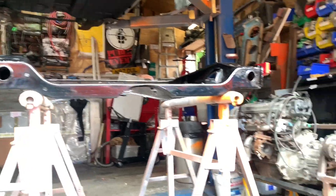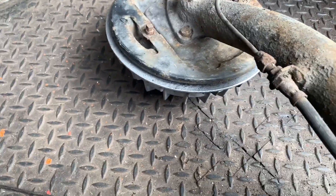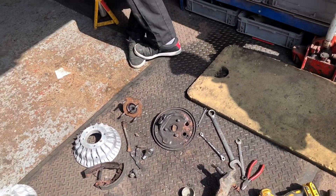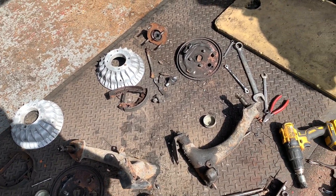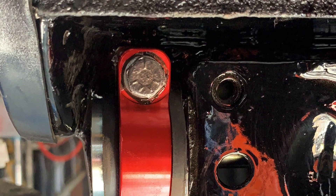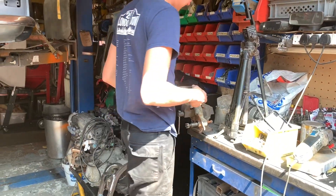Jordan's fitting all the nice new shiny bits to his subframe. We've got the task of cleaning up these bits — taking it all apart, getting the brake pipes off, giving it a good old brush off and seeing if we can get them really really shiny. It's all falling apart, dropped on the floor. Let's clean this up. Look at that — mine's done!